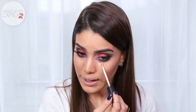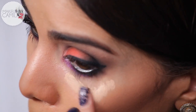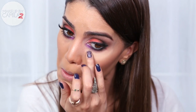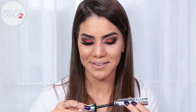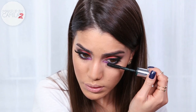Now that we're done with the shadows, I'm going to apply concealer to cover any dark circles. I'm using the Radiant Creamy Concealer from NARS in the shade Custard. Then I'm applying mascara — I'm using the High Impact Extreme Volume mascara from Clinique, one of my favorites.